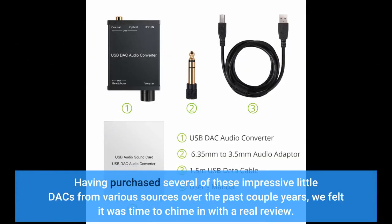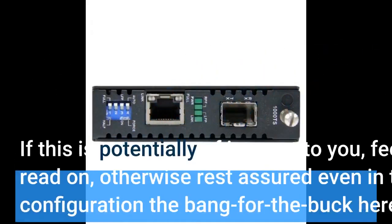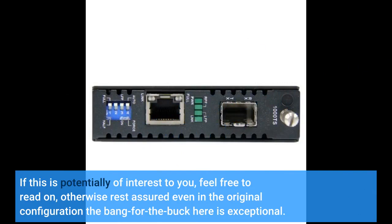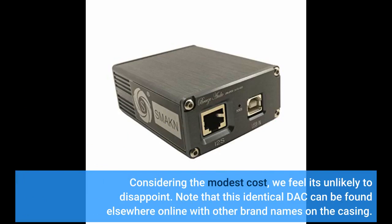Having purchased several of these impressive little DACs from various sources over the past couple of years, we felt it was time to chime in with a real review. Spoiler alert: while our initial impressions concur with the vast majority of other positive reviews posted here, we'll mention there is far more performance to be added from this device with some minor modifications. Even in the original configuration the bang for the buck here is exceptional — considering the modest cost, we feel it's unlikely to disappoint.